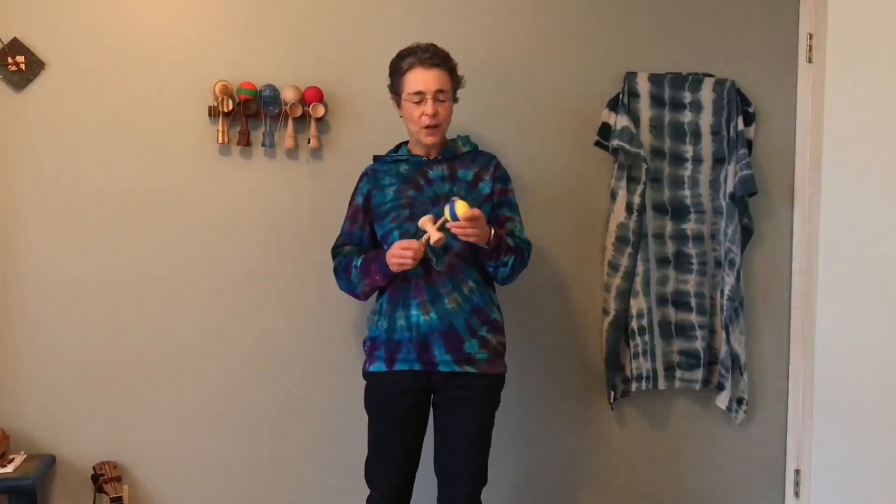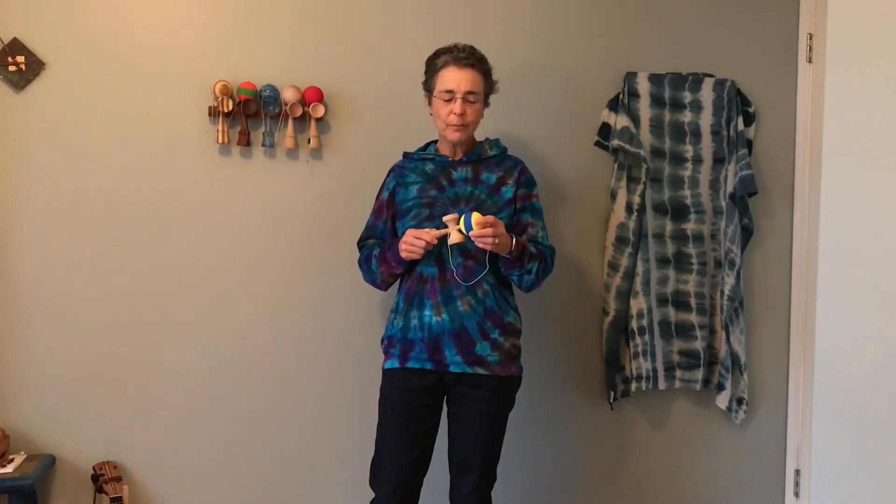Welcome to the series on Kendama. This series is for those of you who are looking for a nice, relaxed, laid back approach to this Japanese skill toy. So if you've come here looking for tips on how to land Lighthouse or better techniques for Lunar, this is actually not the video series for you, because we're looking for something very flowing, very relaxed, very laid back.